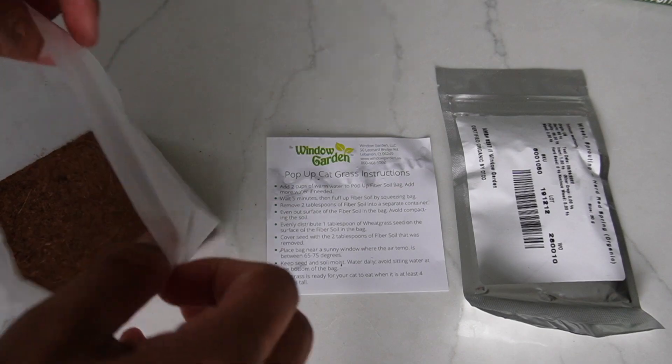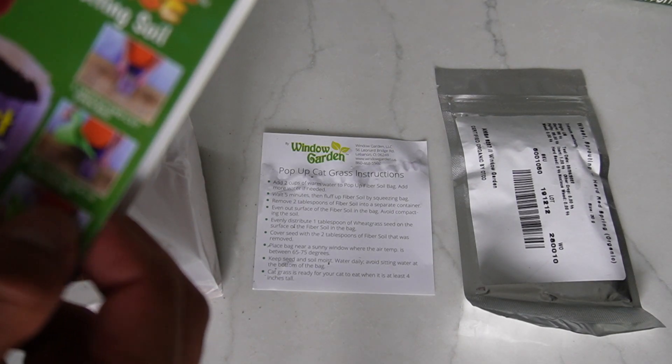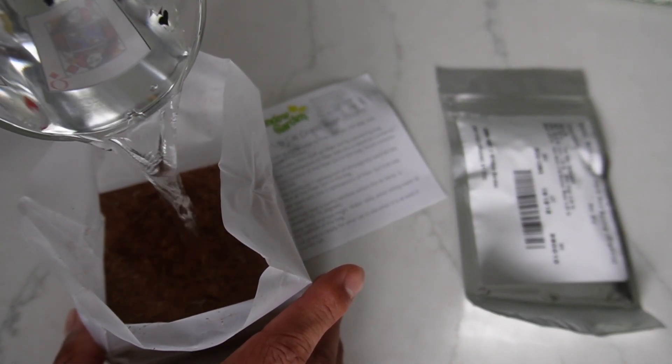The first thing to do is grab the soil, go ahead and open the bag up — and there it is, you can see the soil at the bottom. Now the next thing to do is add one to two cups of water, so I've got some water right here and I'll just pour it all the way down.